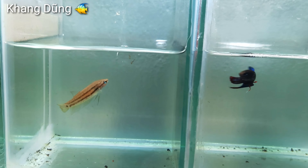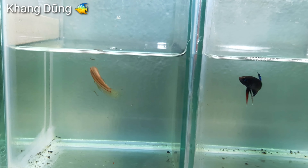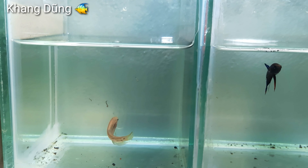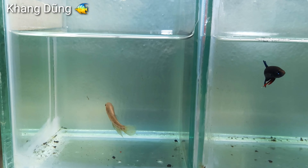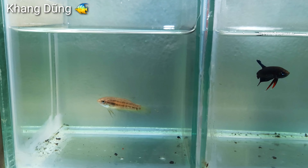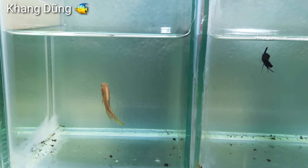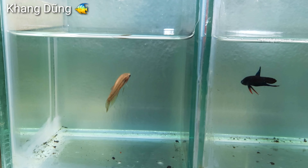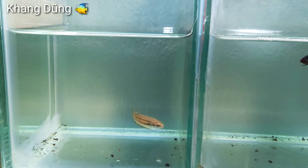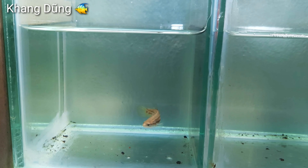Trước tiên mình cho con cá máy ăn trước. Ăn rất là nhanh luôn. Có nhiều bạn kêu mình làm video ép cá lia thia. Nhưng do mấy con cá máy của mình còn nhỏ quá, chưa có trứng nên mình chưa ép được. Để mình cho nó hăng lên, cho nó có trứng trên cái bụng đó thì mình mới ép được rồi mình quay cho các bạn xem.